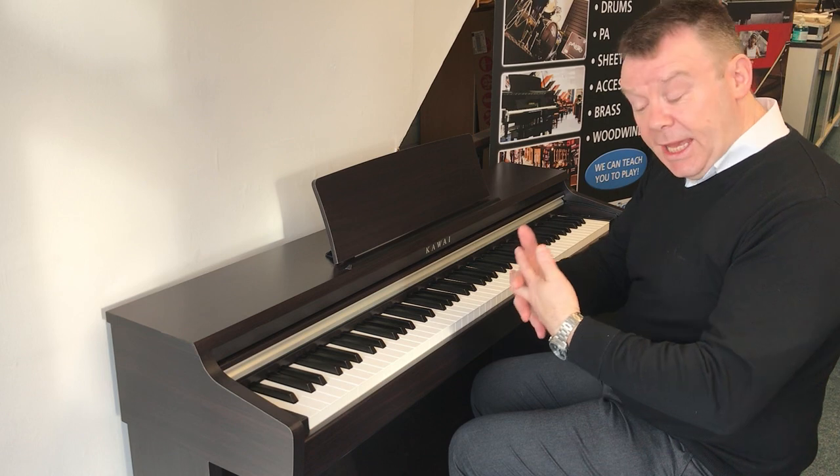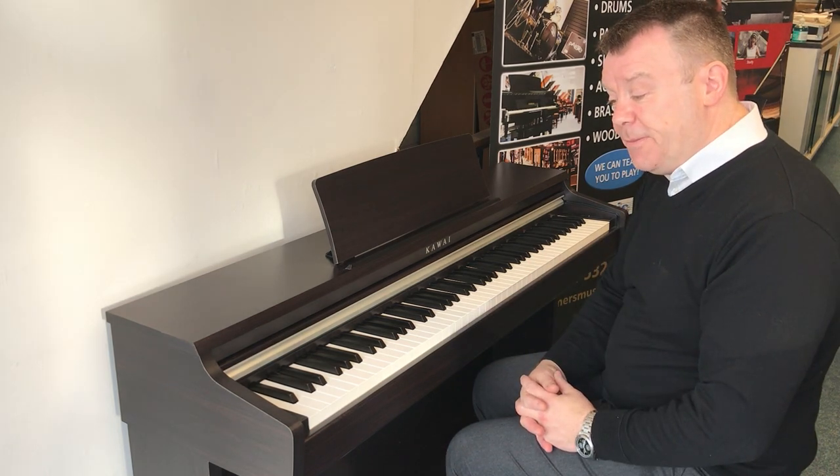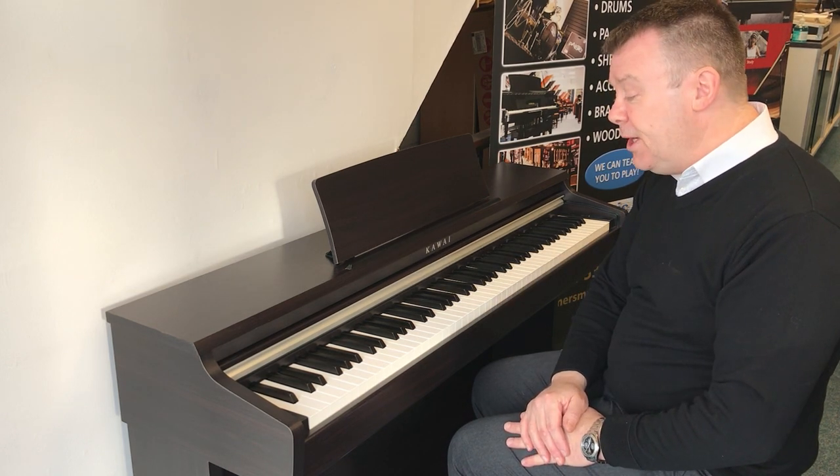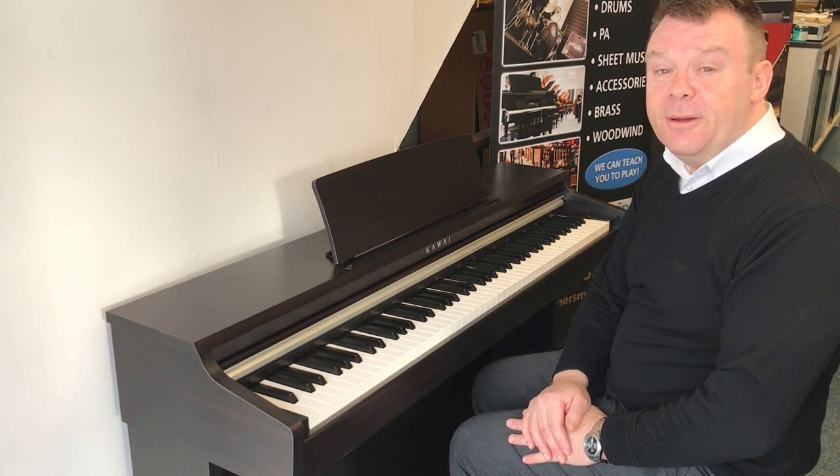So as I say, this KDP 110 has just come to us as a used stop here at Rimmers Music. Thanks very much for watching — bye for now.